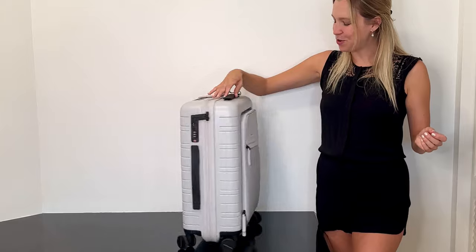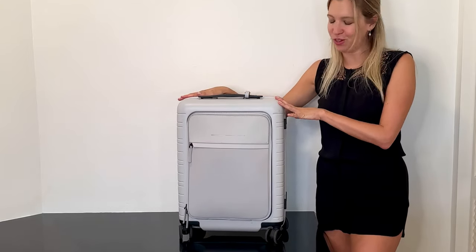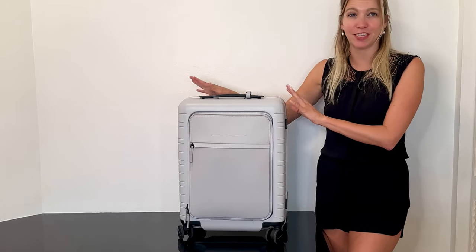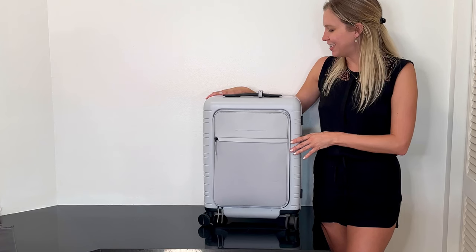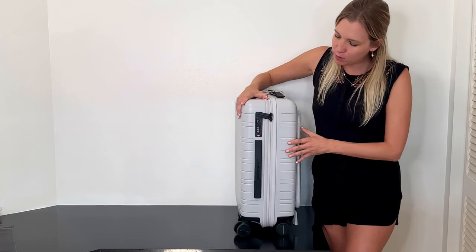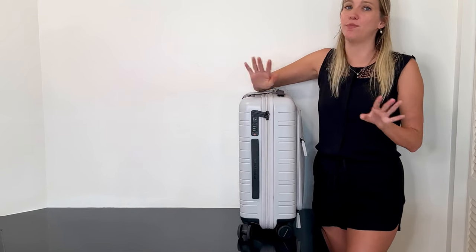Let's talk about the wheels on this bag — they are wonderful. I've taken this over cobblestone, sand, gravel, pavement, airports, and train stations. You name it, this bag's probably been there, and these wheels have held up beautifully.